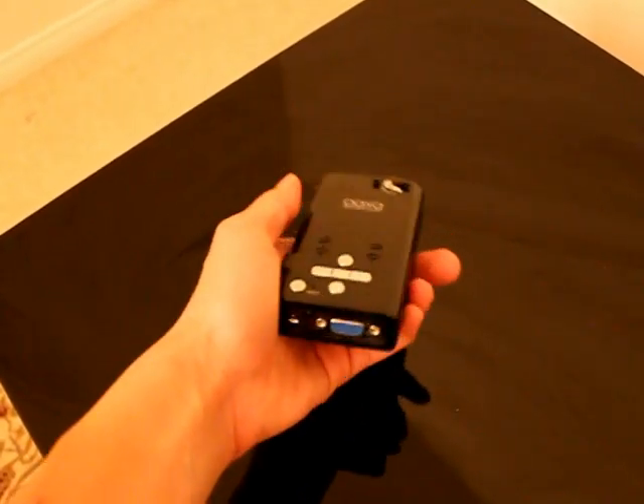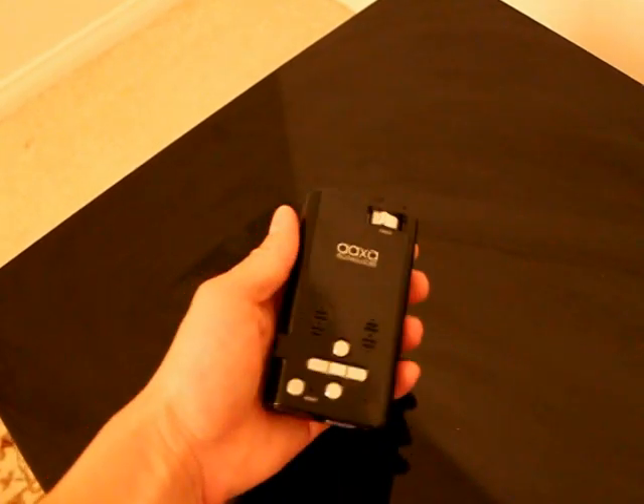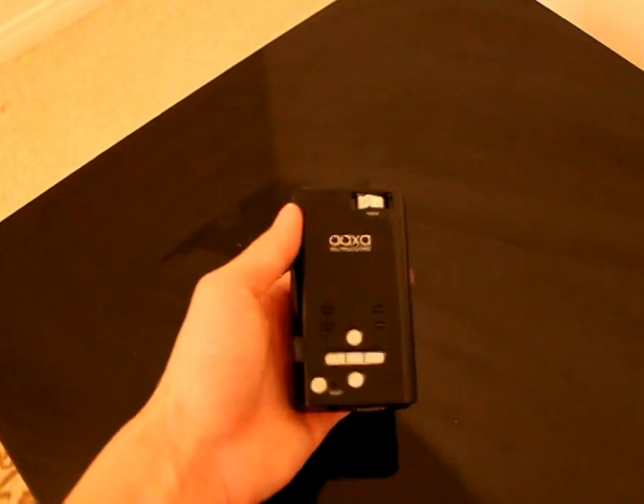I'm here showing off my P2 Pico projector. This is a brand new projector from AXA Technologies. It's 33 lumens, 800x600 resolution, so it is pretty much one of the brighter ones out on the market.